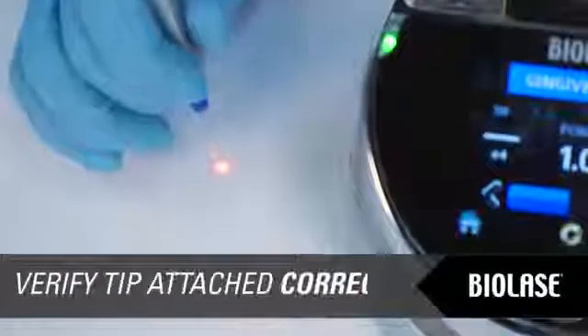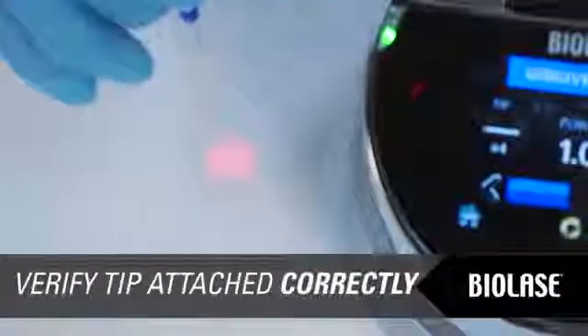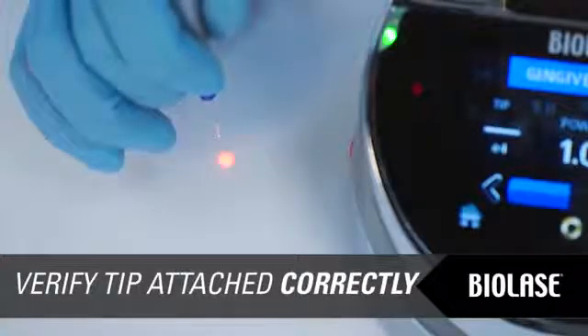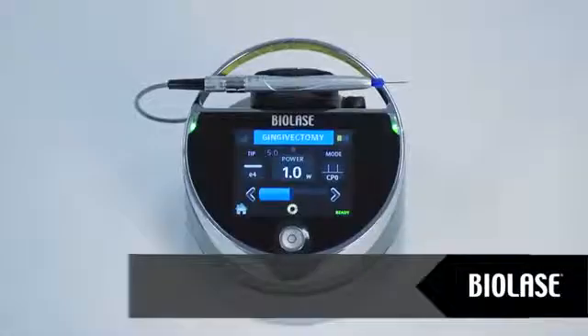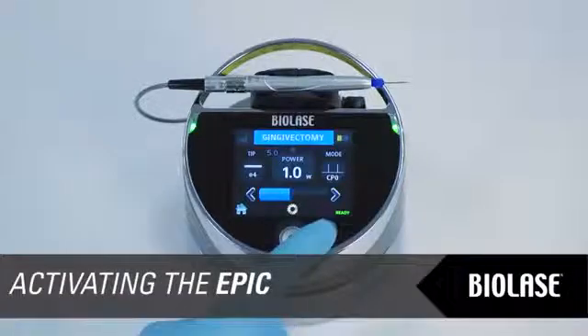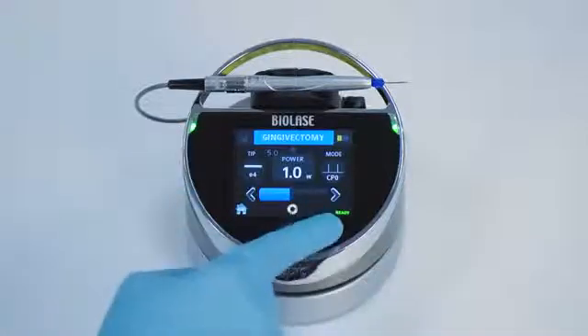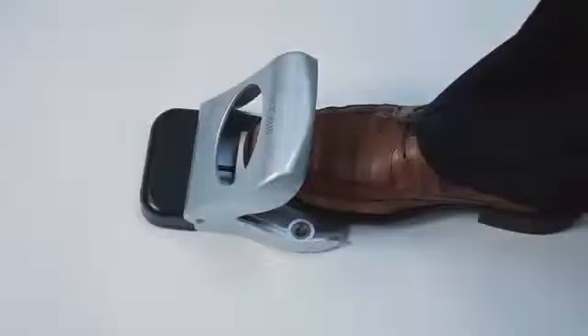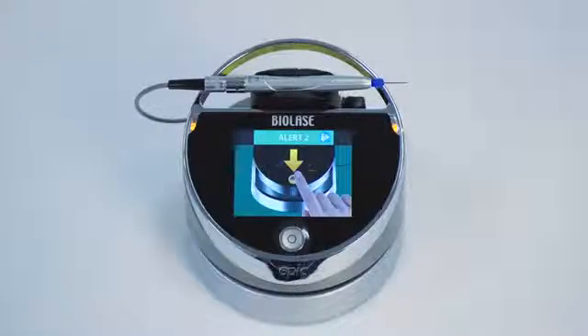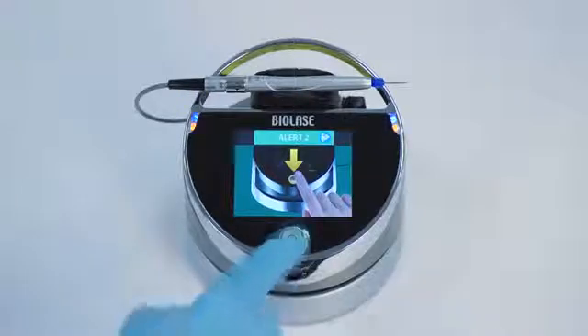To check if the tip is properly attached, shine the aiming beam from a straight tip — without pressing the foot switch — onto a surface such as a tabletop. If the red aiming beam makes a pattern of a circle, the tip is connected properly. The EPIC can be activated only when it is in ready mode, noted by a green LED on the console, the word 'ready' in green letters in the lower left-hand corner of the display, and the appearance of the red aiming beam from the end of the tip. If you press the foot pedal while EPIC is in standby mode, you will see an alert screen. To clear the alert screen, press the control button and the laser will enter ready mode.